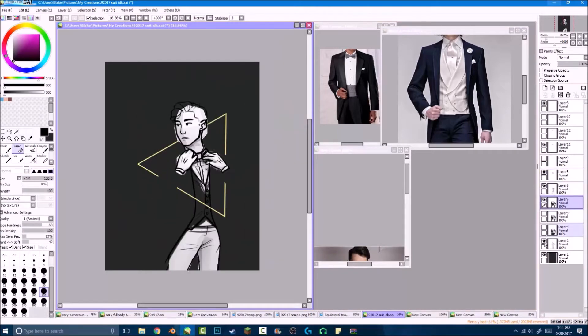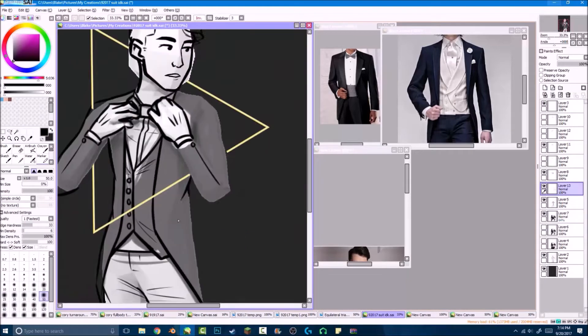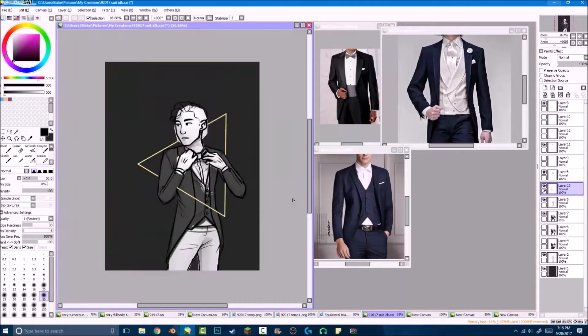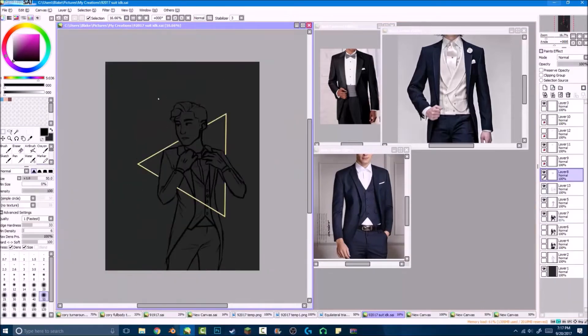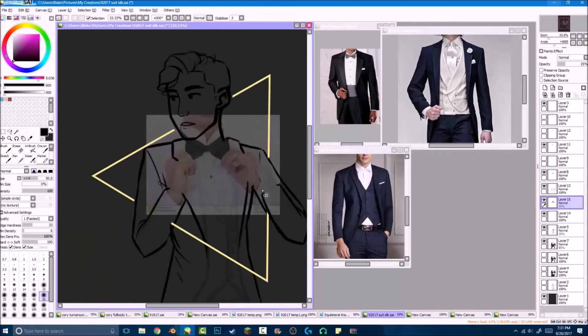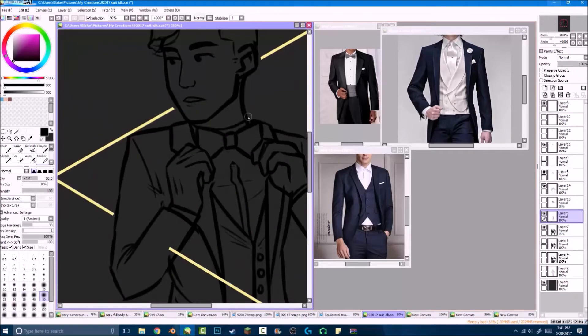The hair was actually pretty easy because one of the suit references I had pulled up had a cool looking hairstyle in it — that one right there with the blue vest. I did decide to draw in the tux too, and the hands were terrible, so I am a dirty, dirty, terrible tracer.